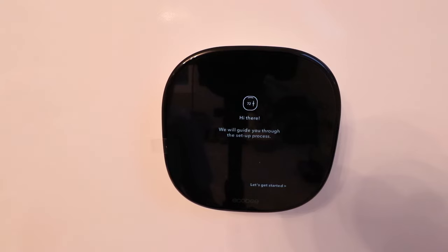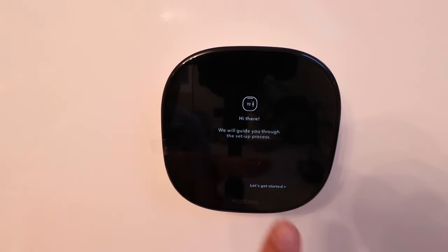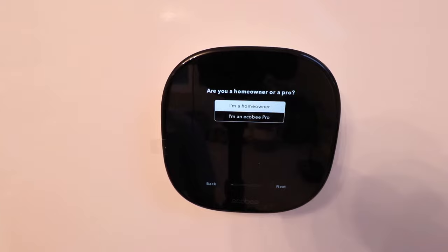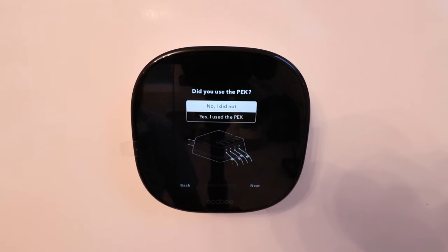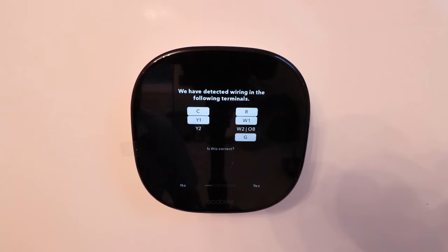Our Ecobee Smart Thermostat Enhanced powered up. It says it will guide you through the setup process — click Let's Get Started. It asks if you're a homeowner or a pro — click Homeowner and Next. It asks if you used the PEK, the power extender kit or common wire adapter — we did not, so click Next. It then shows detected wiring: our C wire, Y1 wire, R wire, W1 heating wire, and G fan wire. That's all correct, so we click Yes.